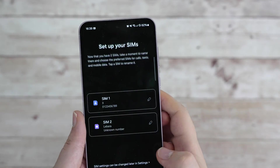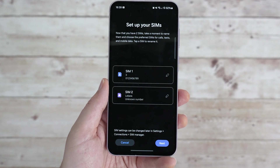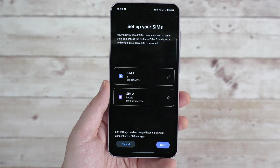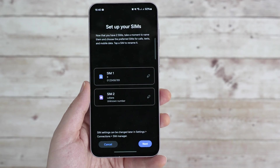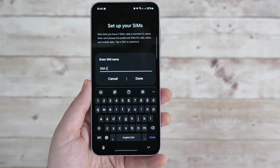As soon as we plug it in and turn the device on, the initial SIM card setup will pop up automatically, which in my opinion is a fantastic feature. You can do all the configuration here. The first screen is just to rename the SIM card aliases. I'll just keep mine as they are, but if you have a personal SIM and a work SIM for example, you can rename them accordingly.